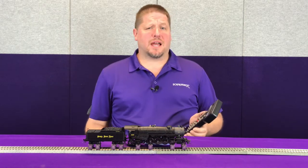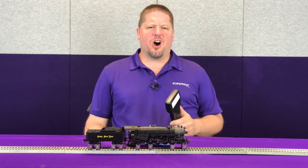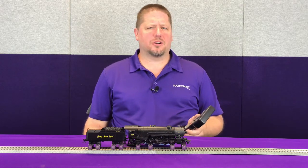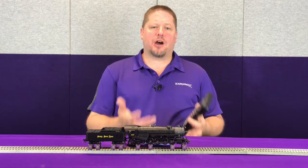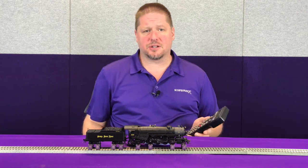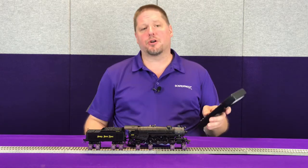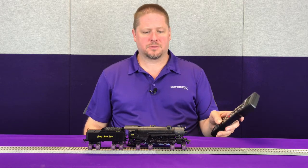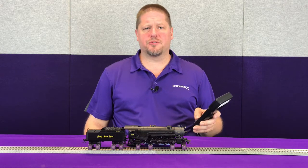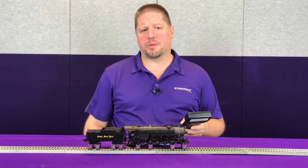One other thing that the Tsunami 2 allows you to do that not all competitors allow is to activate the cylinder cocks while your locomotive is moving. On occasion it happens where the fireman may accidentally overfill the boiler and get water into the dry pipe. What that means is now you've got raw water — which again cannot be compressed — running through the pipes that will be sent to the cylinders. You don't want that to blow the cylinder head off while you're running. So while your locomotive is moving you can simply activate F4 to open the cylinder cocks, and then turn it off again when you've got that water blown out through the system.